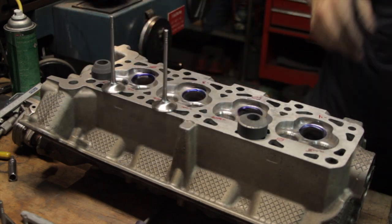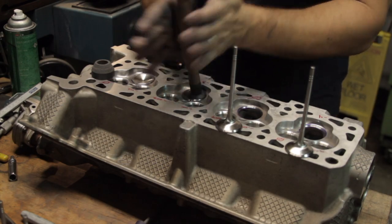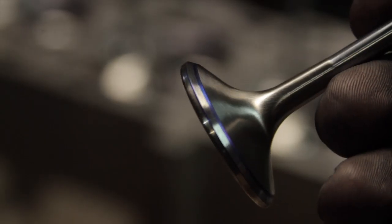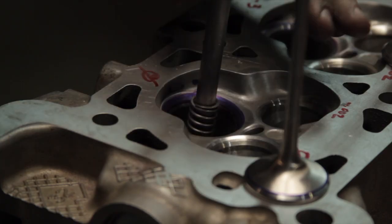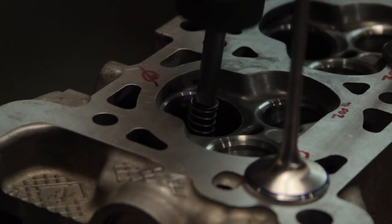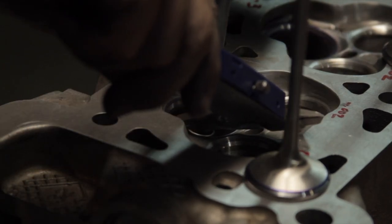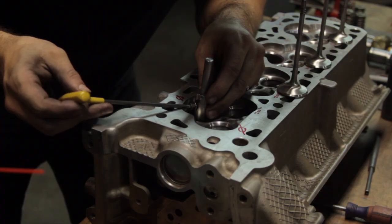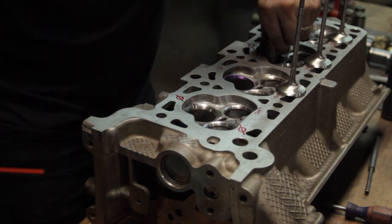Just like before, I marked all the valves and all the seats to figure out where I was making contact. The other function of this tool is that once I have one good valve seat, I can use the pointer side of it to go through and mark out the rest of the valve seats to help guide me in grinding the top and bottom cuts.